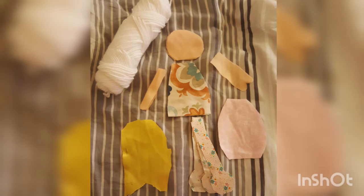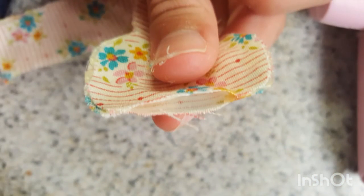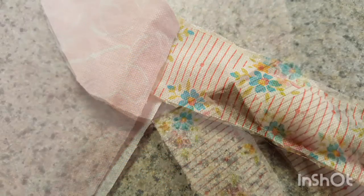Hello everyone, today I'm gonna be showing you how to make a cloth doll. First you're gonna make the legs — sew the edges together and leave a hole, fill with stuffing and make two, then sew onto the body or glue.